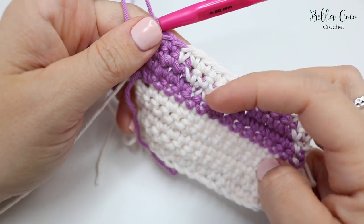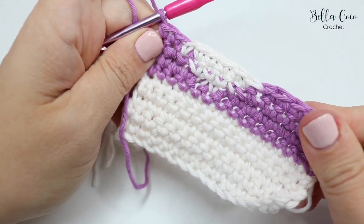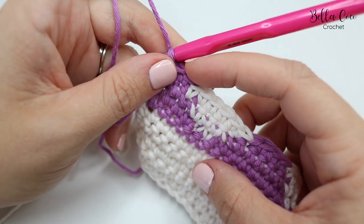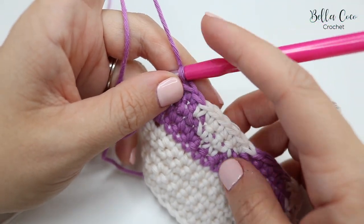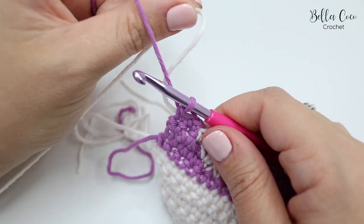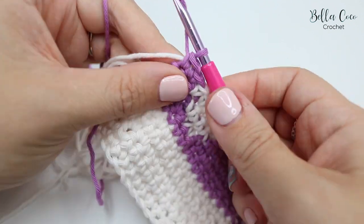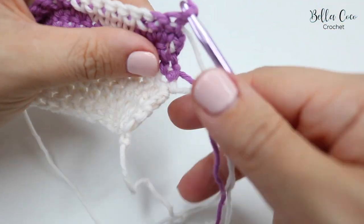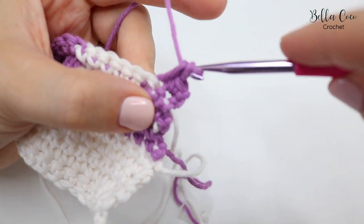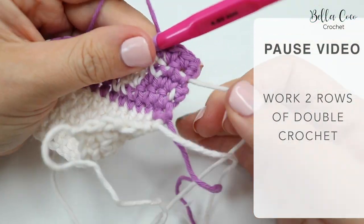We now have two rows of purple. You have a choice: you can snip off the yarn or leave it attached, since we're going to do two rows of this colour — going along one side and then back. Leaving it attached means fewer ends to sew in, which is always good. Chain one, turn the work, leave that thread hanging, and do one double crochet into each stitch all the way along for two rows. Pause the video and I'll show you how to pick up this yarn again to work the second set of triangles.